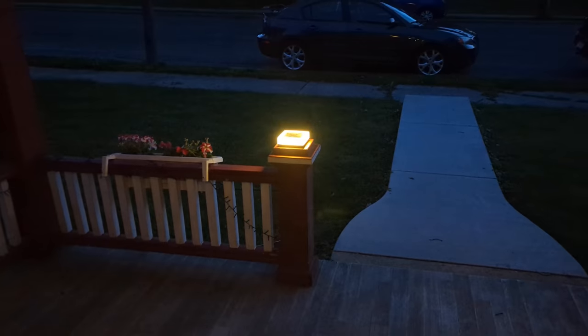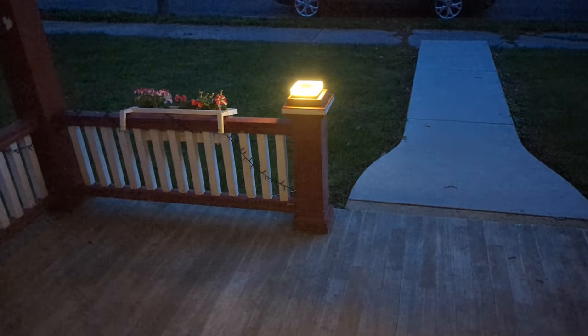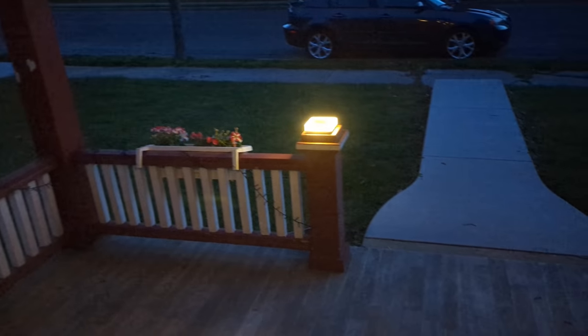Of course you can change the color — gives you a little light. Very nice!